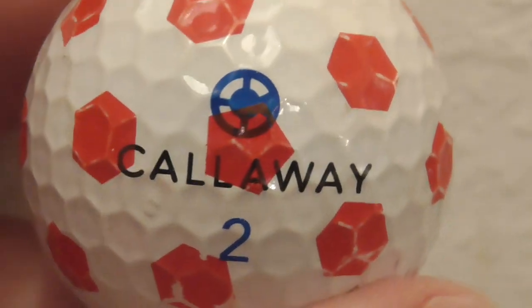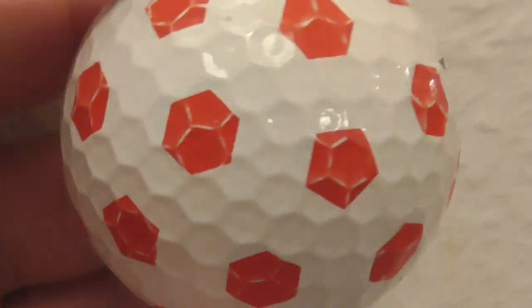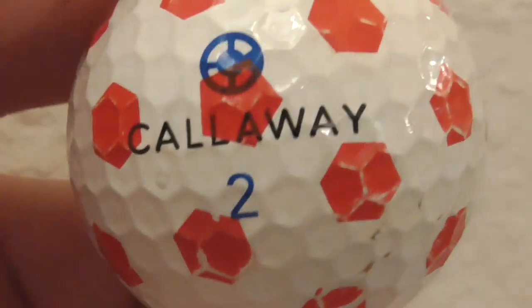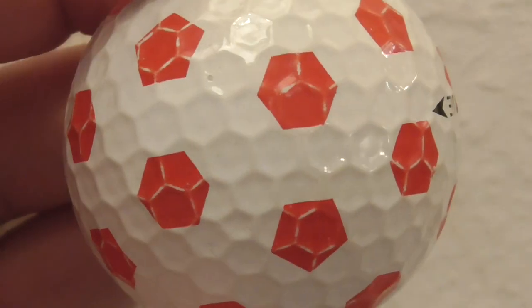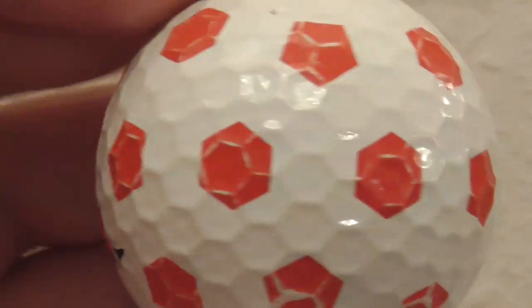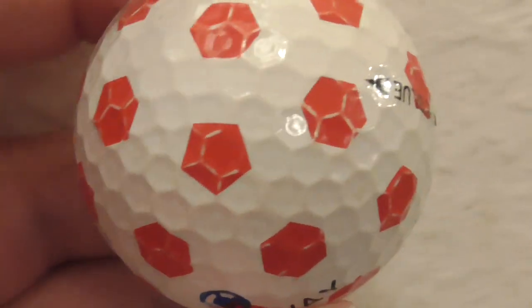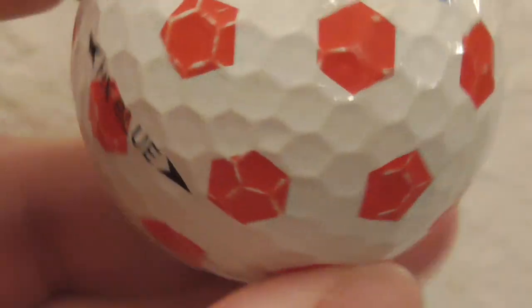This seems like a fairly old model of Callaway but covered in the TrueViz prints - this is the first I've ever had. It will be interesting to see what year this dates to and whether this is fairly rare. It's definitely rare to me - first I've ever had out of thousands of golf balls.